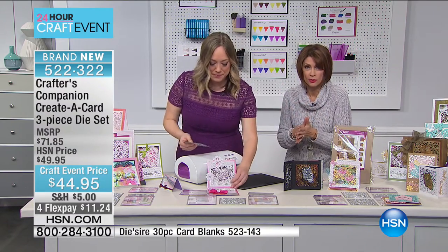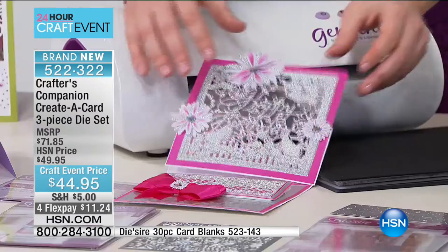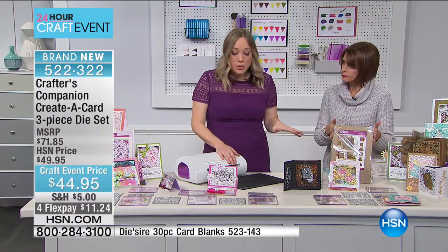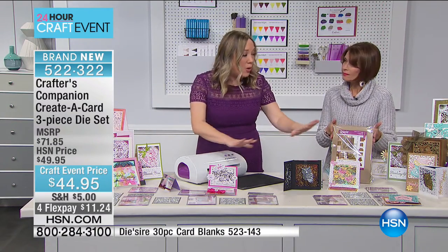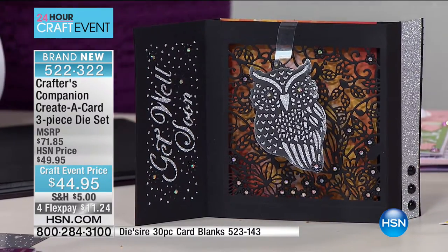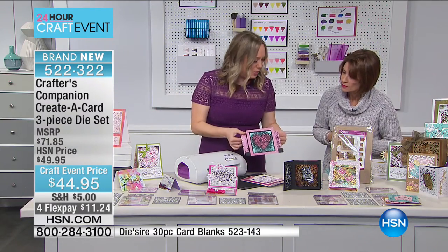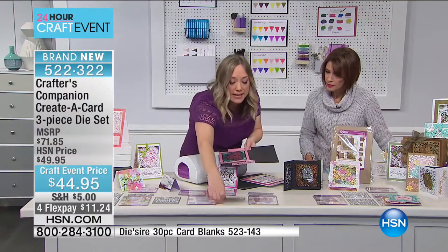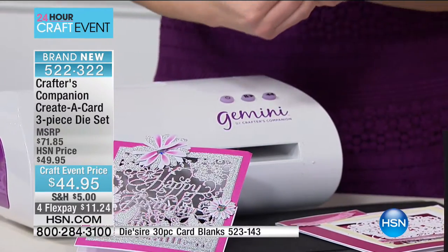We have card stock too, so if you want that, you need to be ordering it because we are limited. Sometimes we rely on just folding our cards in half, but look at the intricate folding done on these cards — the easel-type folds. It's just a flat sheet of paper with the die placed right in the center, but you're left wondering: how do I get that fold and that cut?